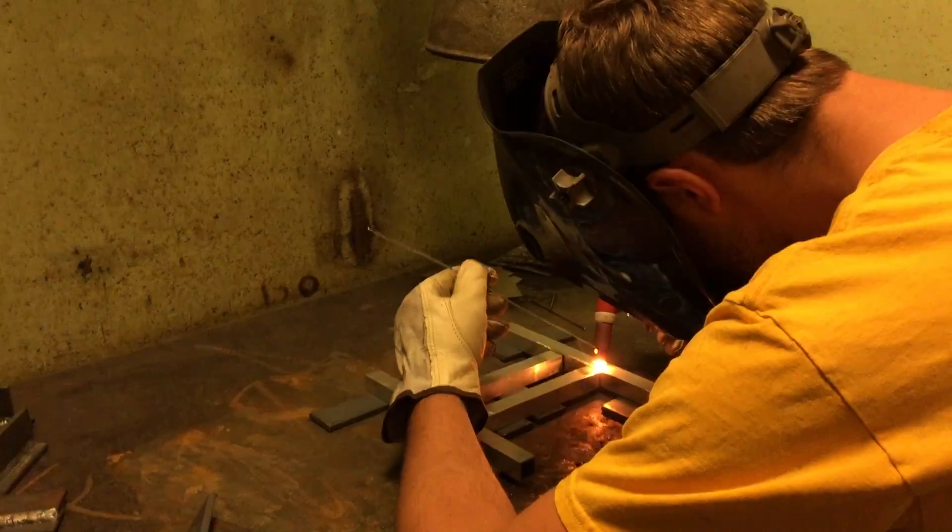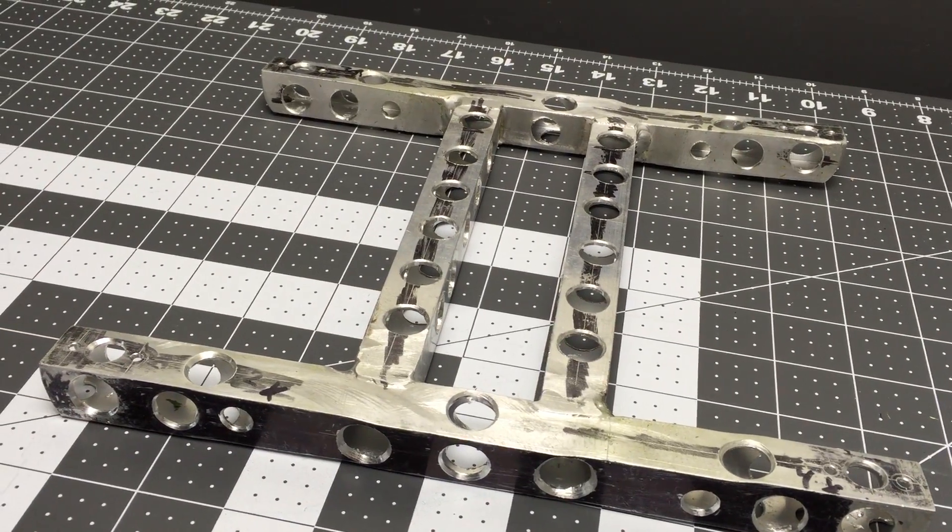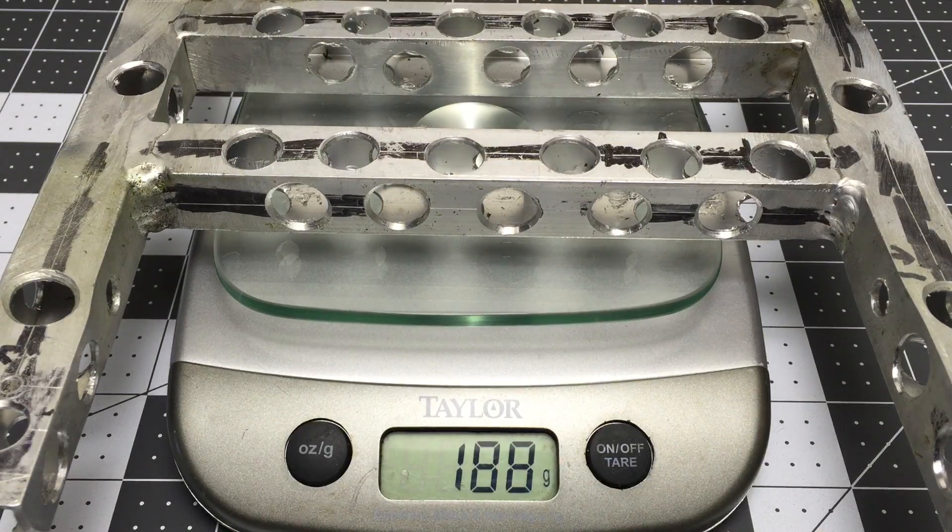I had my friend TIG weld the aluminum together and then I drilled a bunch of holes in it. But the frame is still a little bit heavy at 188 grams.